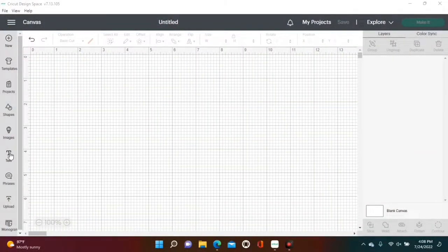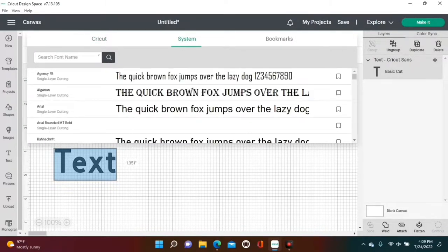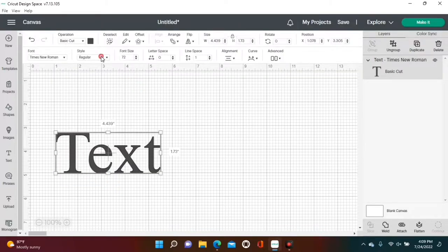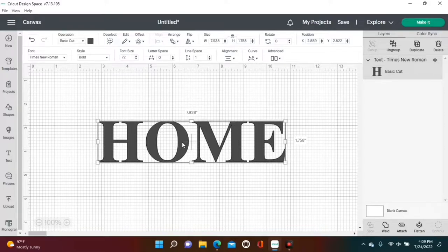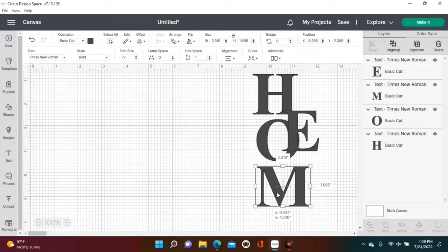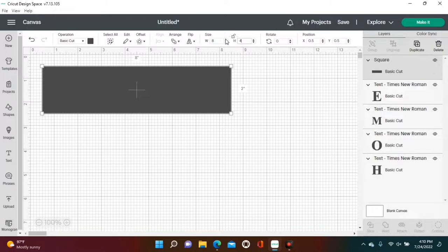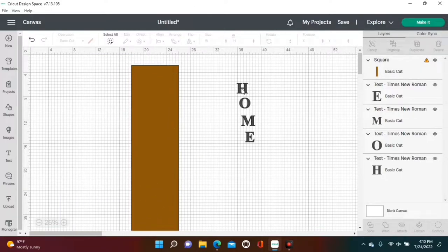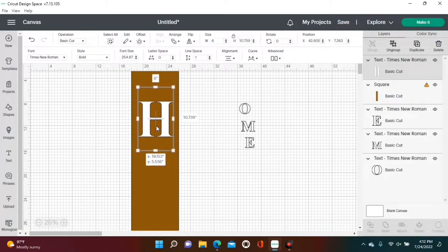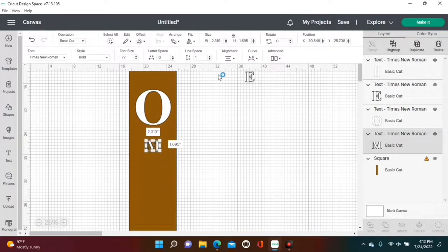Now it's time to work on our actual sign. Go over to Cricut Design Space and look for the font Times New Roman under Text, then under System. Make sure your font is in bold print and type out the word HOME. Highlight the entire word, ungroup it, and move each letter to the side. Go over to Shapes, find a square, and change its size to 8 inches in width and 48 inches in height, change the color to brown, and zoom out to 25%. Change the color of HOME to white, then move each letter over to your sign. Each letter should be six inches by six inches.